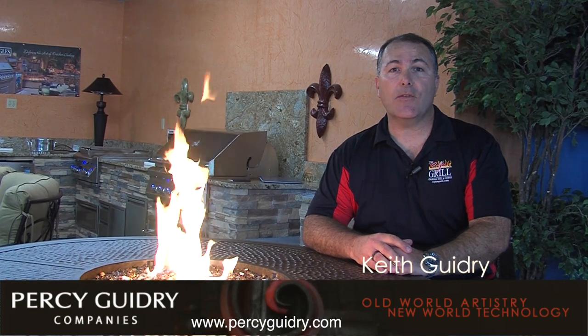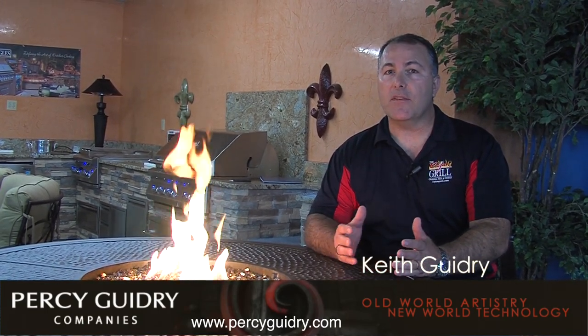Hi, Keith Guidry with Percy Guidry's Hearth and Patio. We're going to be bringing you several segments over a period of months that are going to be talking about grills specifically. Today's first segment is going to be on the Cajun Grill, one that's dear to me and dear to our family because we manufacture it.